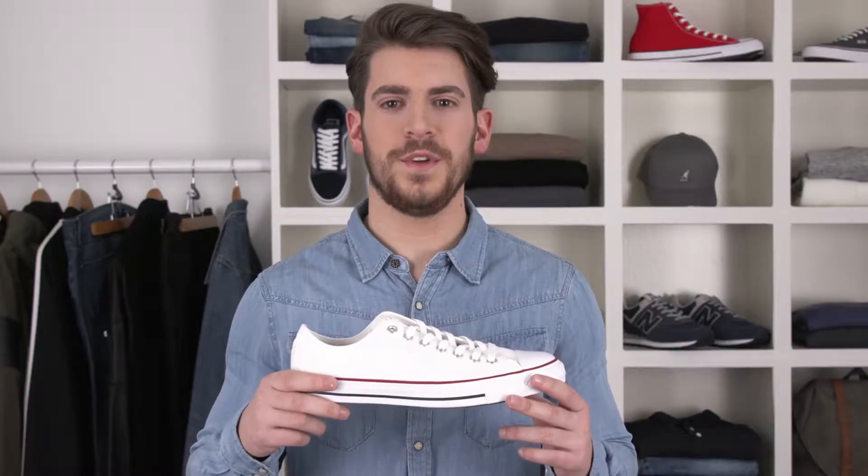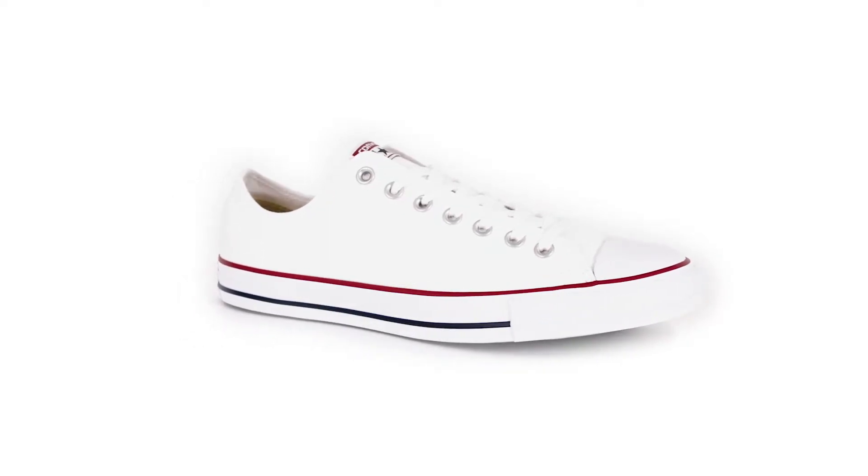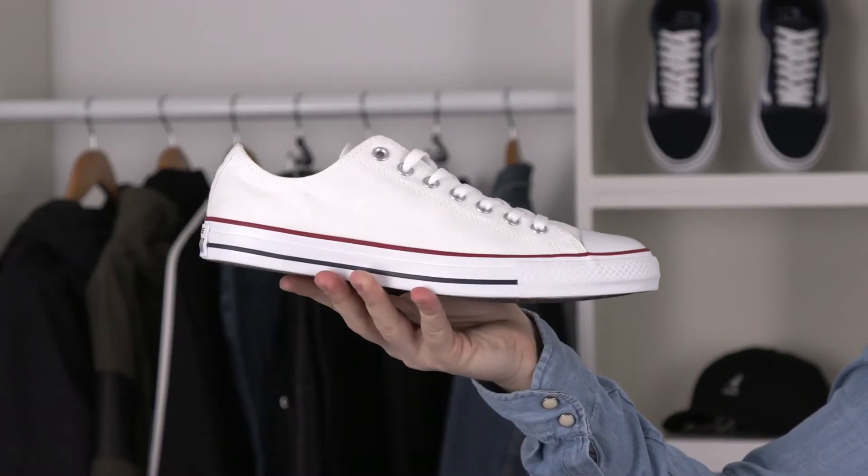And when they do become your go-to shoe, you'll be glad about this last point: a lightly padded insole for added comfort. Bonus — they break in immediately. Converse All-Star Low Tops, check them out.